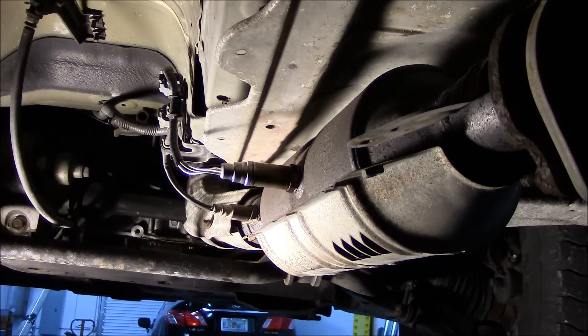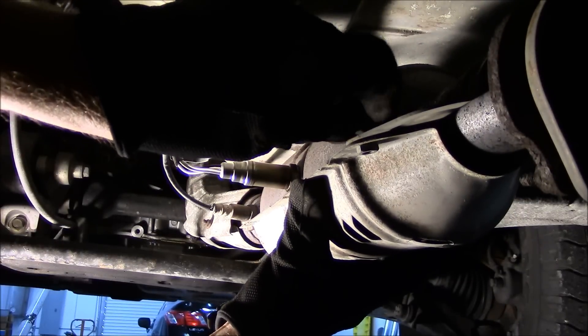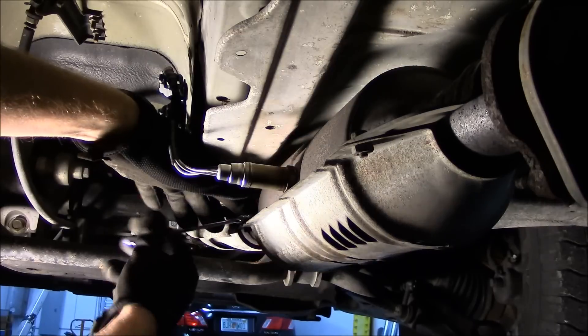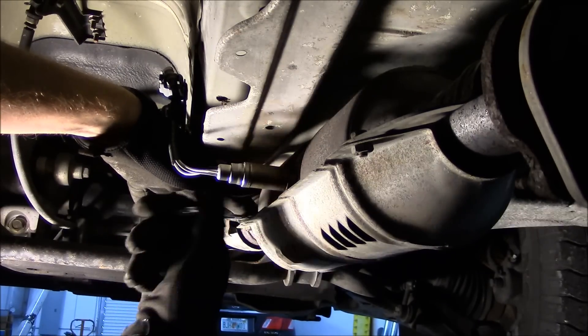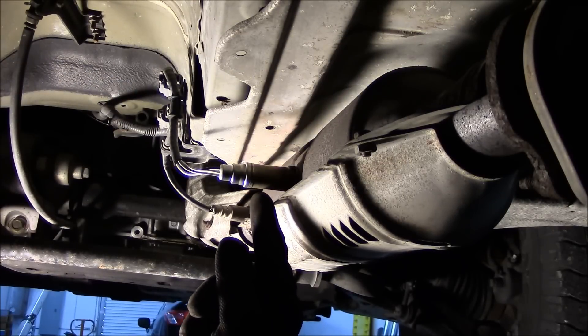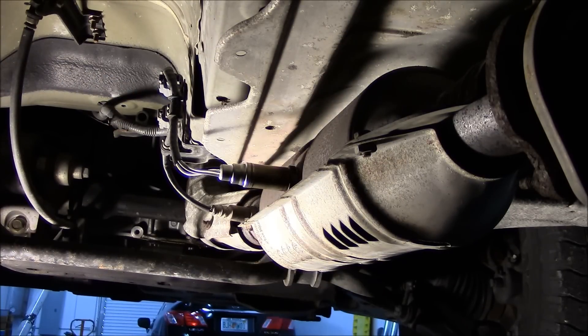Put the shield back on. With the new oxygen sensor installed, the check engine light should clear automatically. If you'd like to speed up the process, you can disconnect the battery, let it sit for about 15 minutes, and then reconnect the battery. That should clear the code for you.